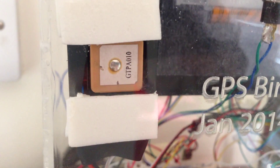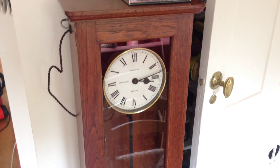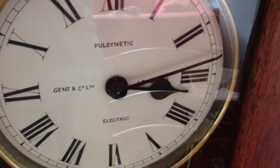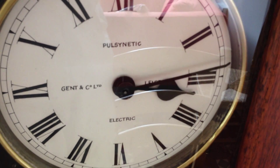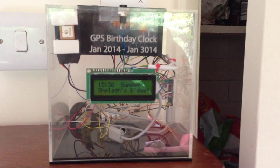You can see the higgledy-piggledy wires. At the top, that's a GPS sensor that picks up the time from the satellites. It's also sitting on top of a rather nice 1920s clock — built in 1920, it's electric. I've programmed it so every 30 seconds it clicks on, controlled by the Arduino in the GPS birthday clock.